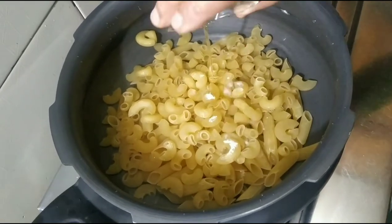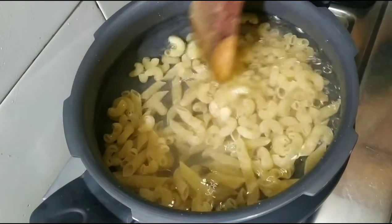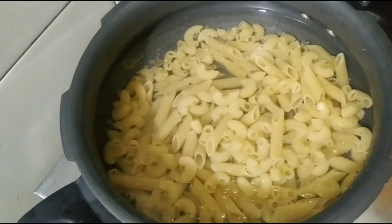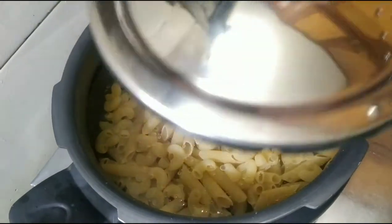We add oil in this way, so that the pasta does not stick together. You can cook it for about 10 minutes.